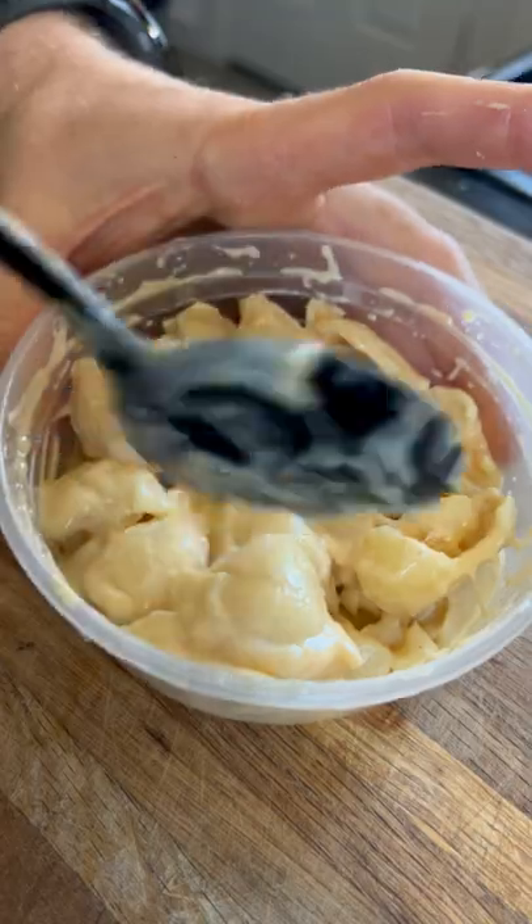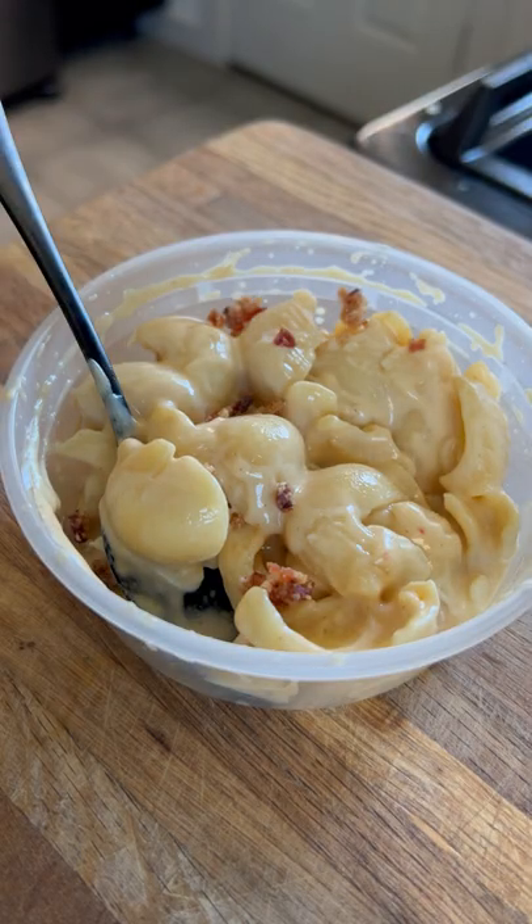Mix that up a little bit more and it should be back to its creamy state. A little extra sprinkle of bacon bits doesn't hurt either.